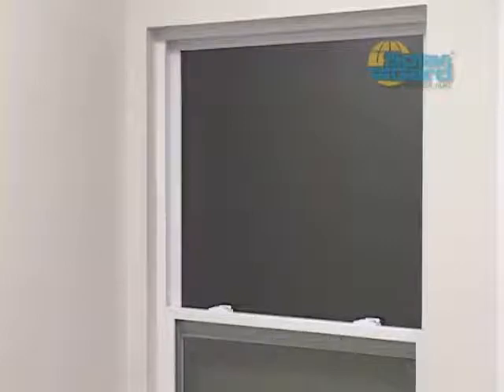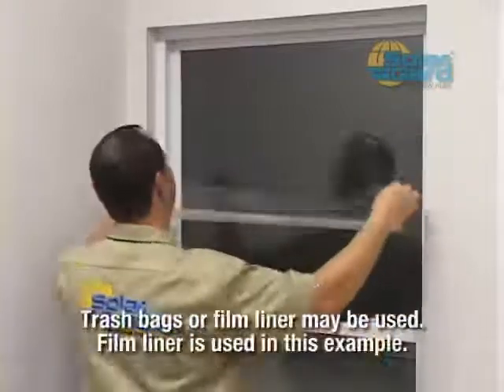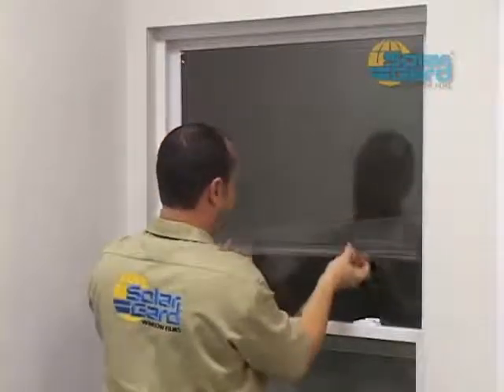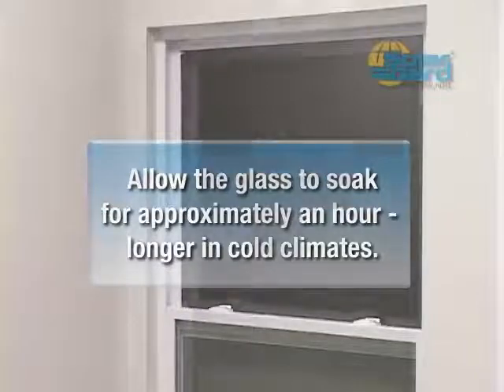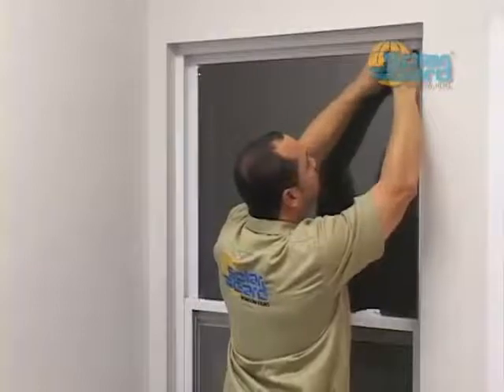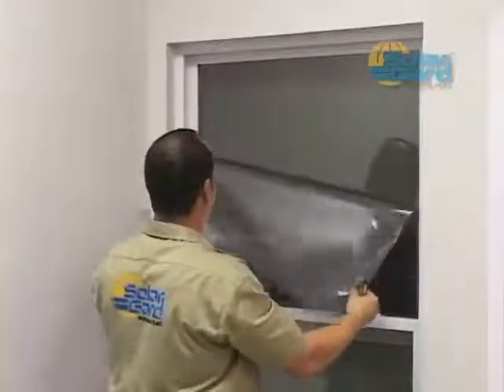Use either clear or white plastic trash bags — avoid black plastic on sun-exposed windows as thermal stress could potentially damage the glass. Cut the trash bag flat and large enough to cover the entire glass surface. Use an ammonia-based window cleaner to affix the plastic to the glass and trim the borders as if installing film, but do not squeegee out the cleaner. Allow the glass to soak for approximately one hour, longer in cold climates or if not sunny outside; overnight soaking is recommended for sputtered film. Once the required time has passed, lift an edge and remove the film along with the trash bag, then reclean the window before installing new film.